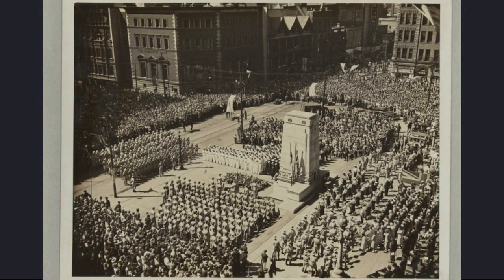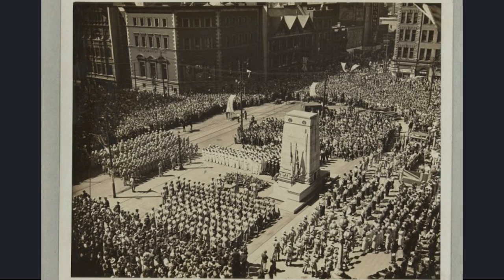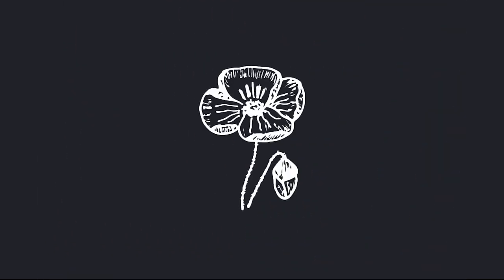For many of the people gathered, this Cenotaph was for their family members, as well as a place to remind them of the horrors of war and how much it can destroy. Ever since, the Old City Hall and Cenotaph have been the focal point of Toronto's Remembrance Day ceremonies.